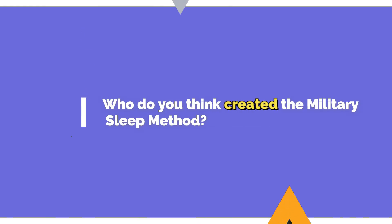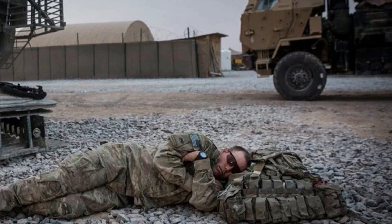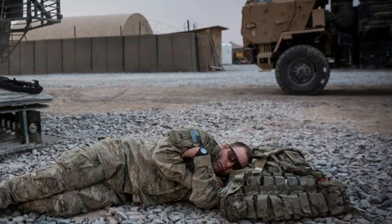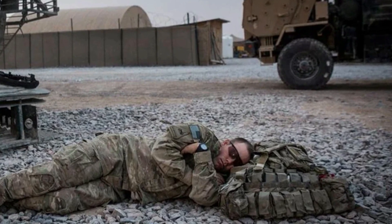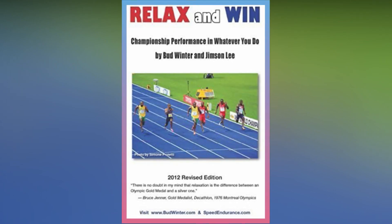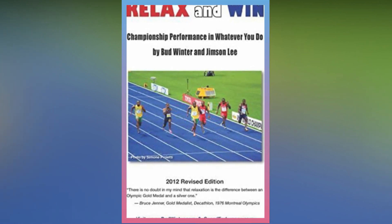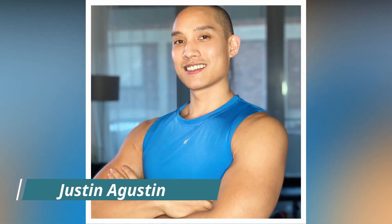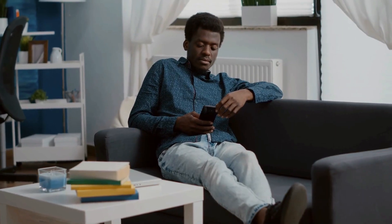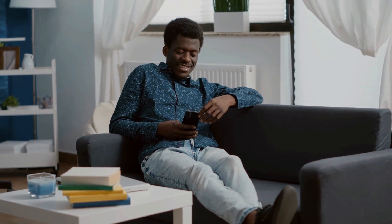Who created the military sleep method? It is an old technique used by US soldiers to assist them in falling asleep in minutes, which was critical when they needed to rest whenever they could in order to stay focused in war. Author and sprint coach Bud Winter explained the military method in his 1981 book, 'Relax and Win! Championship Performance,' as a strategy for anyone to go to sleep rapidly to be at their best during the day. The technique gained popularity once more after fitness influencer Justin Agustin published it on TikTok, and most followers reported feeling more relaxed and less agitated or anxious before going to bed.